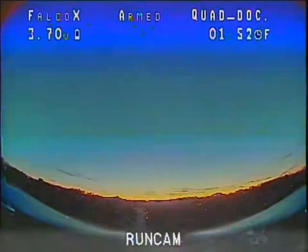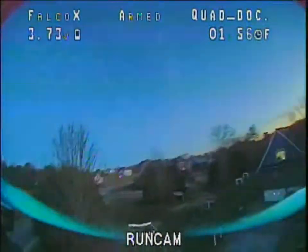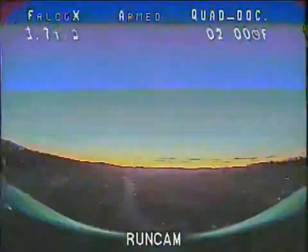Sunset — pretty. Gotta love that analog static, gotta love it.